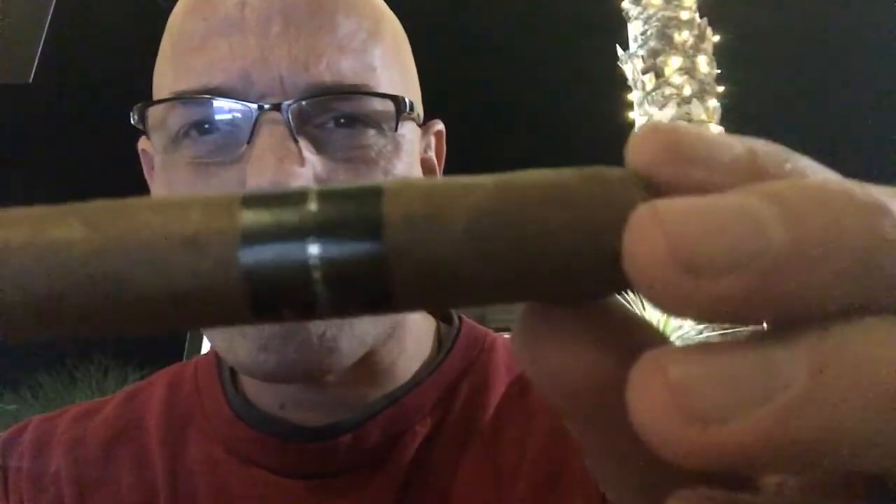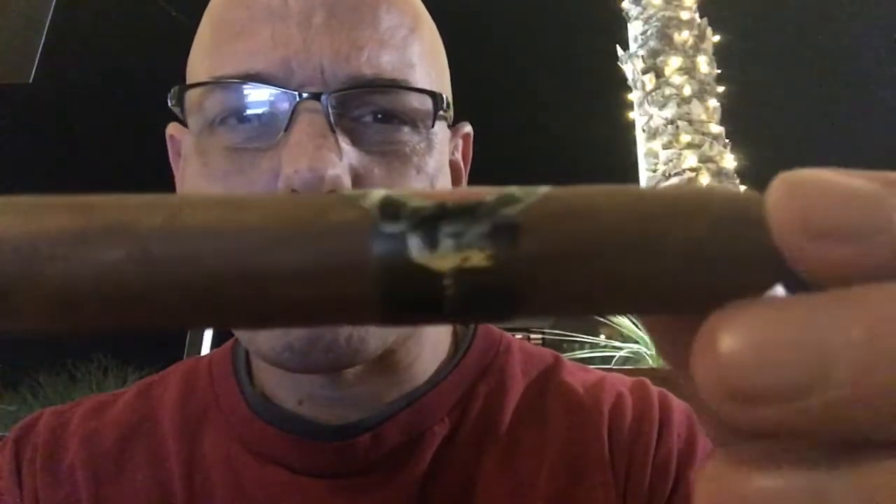I've got a little reference here so I can give the correct information. We've got the wrapper of an Ecuadorian Habano, the binder of a Habano Nicaragua, and it's supposed to be a medium taste. Let's go ahead and cut it real quick.